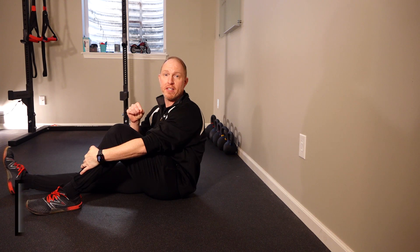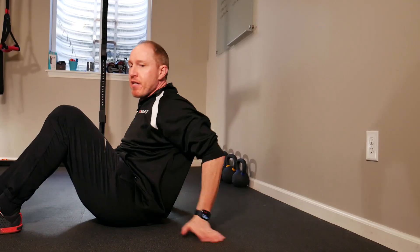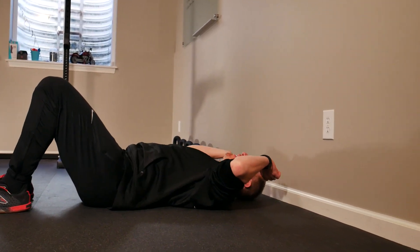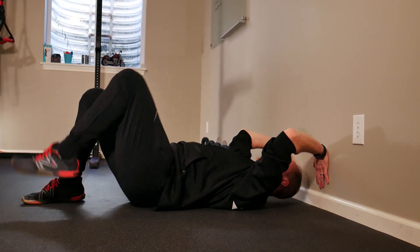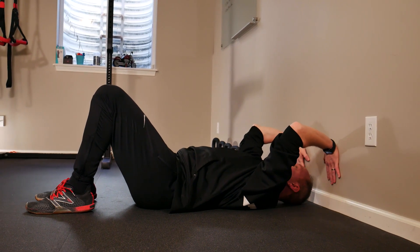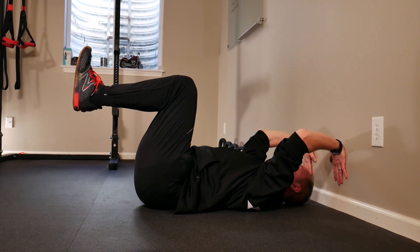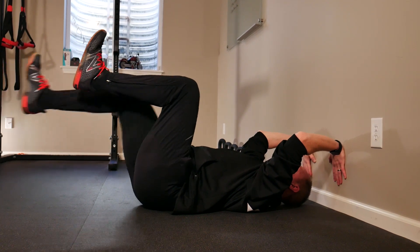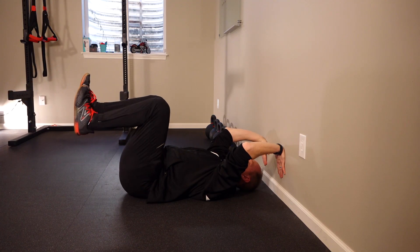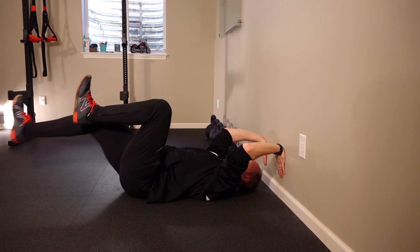Our first core training tip is reaching and being active with your reach when you're doing a wall press ab activity. A lot of times when people set up for this, they just use the wall for support. Instead, actively bring your elbows in and reach through the wall — it should feel like everything on the backside of your body lengthens out. Elbows are up and in, then extend your leg out without letting your back arch. This one subtle change will make a huge impact on how the exercise feels.